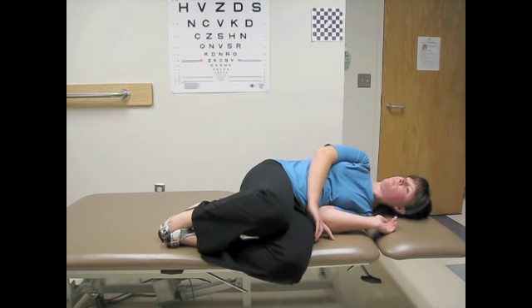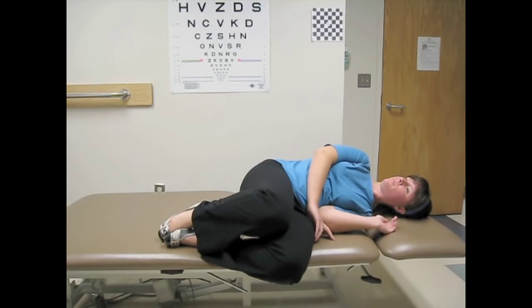Turn your head 45 degrees to the right and quickly lay down on your left side. Allow your neck to relax with the back of your head supported by the bed. Wait for dizziness to subside plus 30 seconds. If you are not dizzy, wait for 30 seconds.